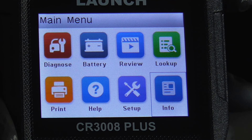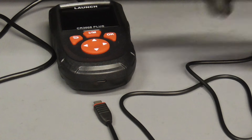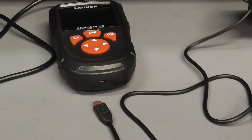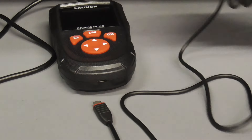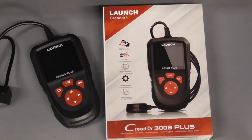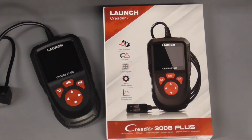This code reader has free lifetime upgrades so it'll never be obsolete. Simply plug it into the computer using a USB port, download the upgrade tool from the Launch website, and click update. I hope you enjoyed this brief video on the easy-to-use, very capable CR3008 Plus from Launch — if you did, don't forget to hit the subscribe button.